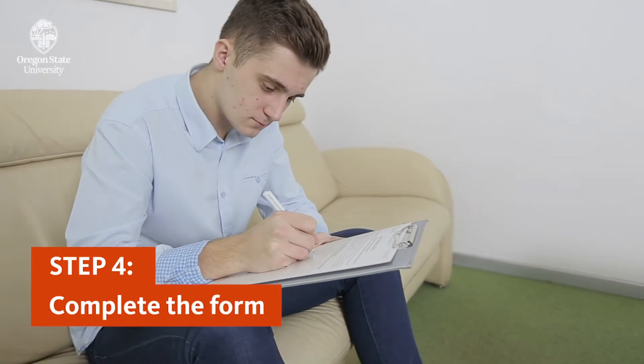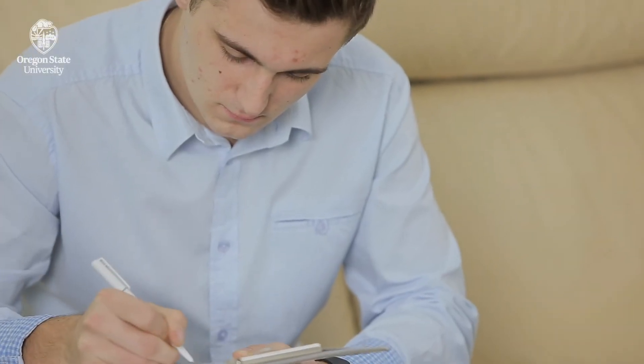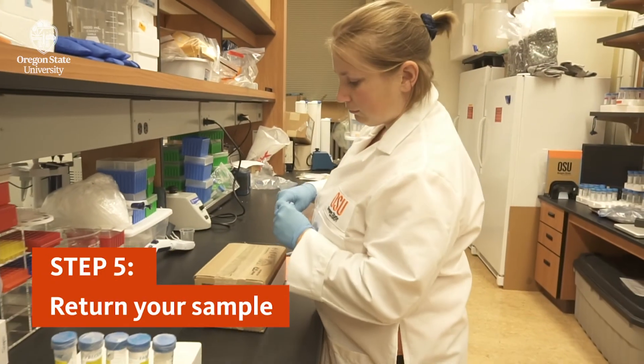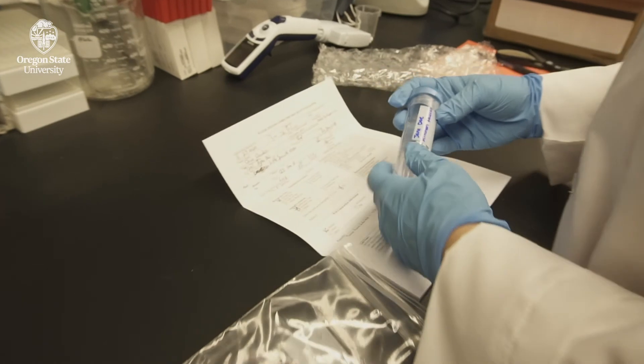When you use a commercial laboratory, they'll give you a form to fill out when you take your sample. Make sure you fill out the form and mail it back with your sample. The laboratory will need to receive your sample within 24 hours of collection. Talk to the lab about how you should send the sample back.